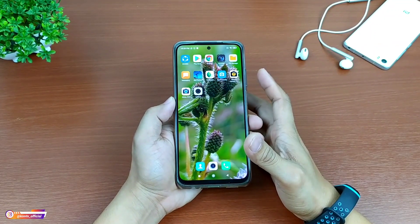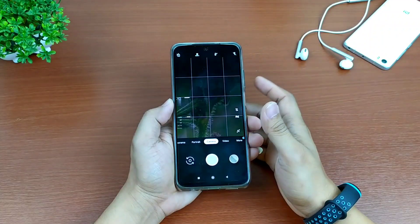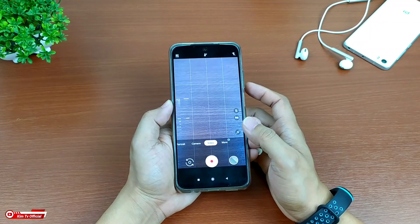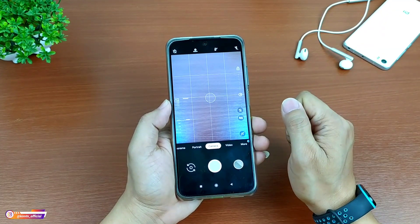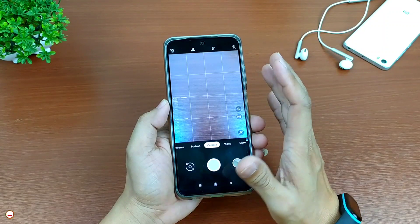Hello everyone. Coba lagi dengan saya Hakim, tentunya masih di channel KimTV Official. Di kesempatan kali ini, saya akan share ke kalian satu lagi Gcam versi jadul tapi mantul. Ya, ini adalah Gcam L-Diablo. Gcam yang satu ini meskipun terbilang Gcam versi jadul, namun fitur-fiturnya masih cukup mumpuni ya teman-teman.